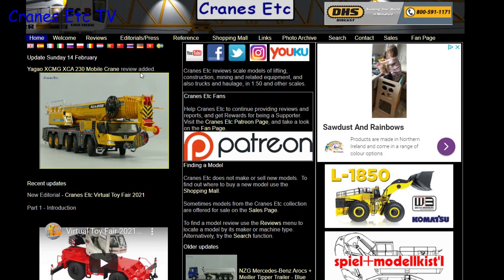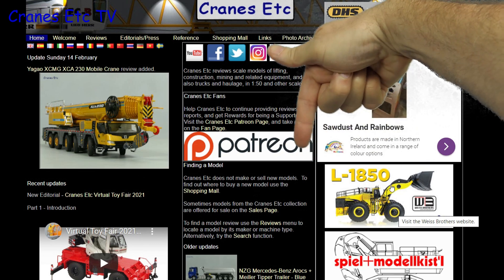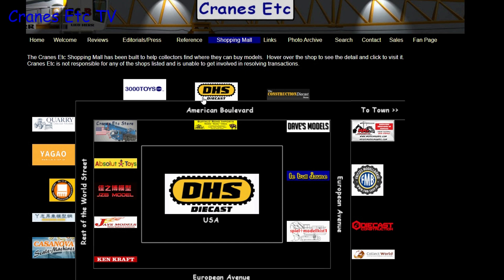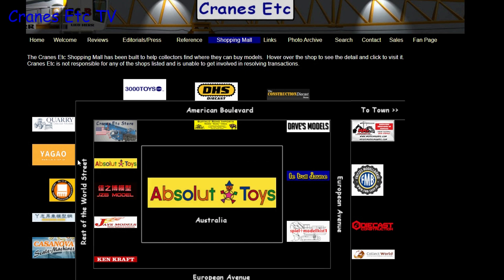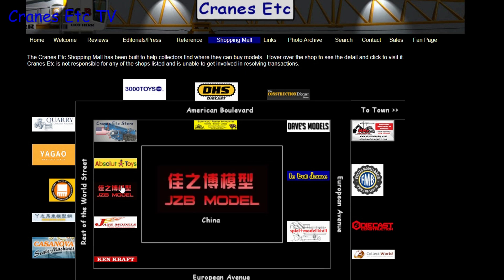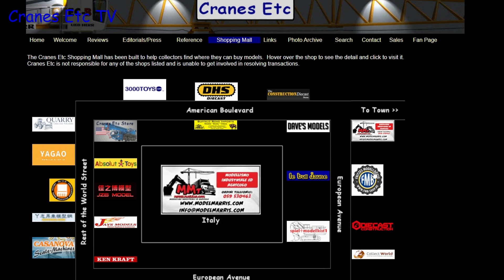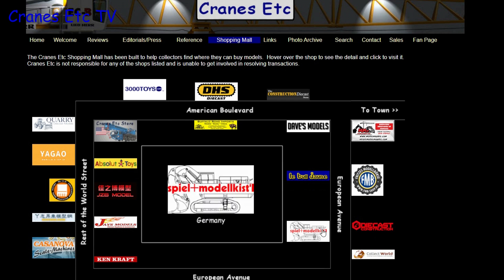Just a reminder that you can see a lot more about models on the Cranes Etc website, and the link is in the video description below. If you want to know where you can buy scale models you can click on links on the website including those in the shopping mall, where dealers that sell models in countries across the world are listed.